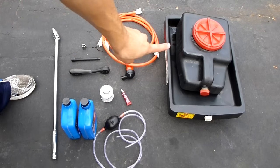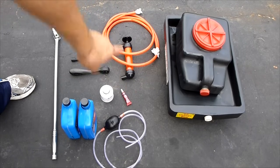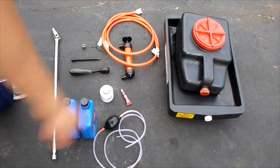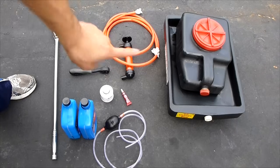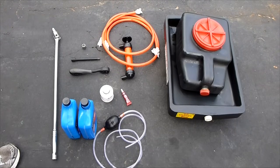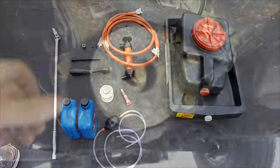I have thread locker so that the bolts don't come off the dampener, which vibrates a lot. I have an oil catch can to catch the fluid coming out and I have a pump. That bottom pump was garbage — I ended up not using it because it didn't do anything. That top pump was good; it helped me pump the fluid in and push it right up into the transfer case. So those are all the tools you're going to need. Let's get down to work.